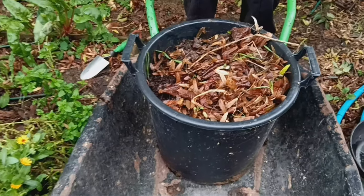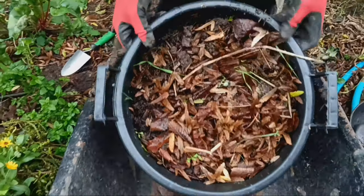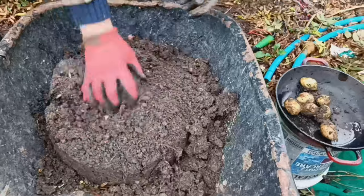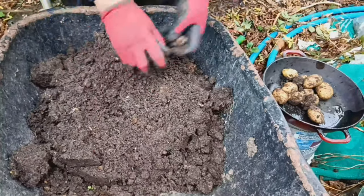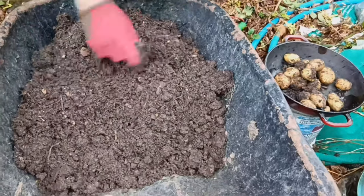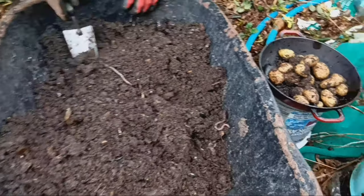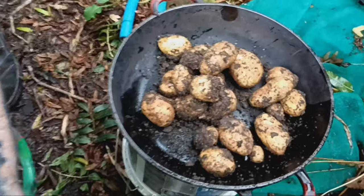Now let's take a look at the harvest from last year. As you can see, growing potatoes in buckets can provide a plentiful harvest, even in limited space.